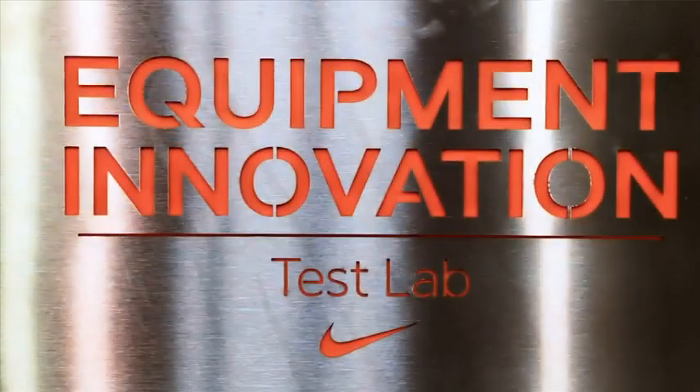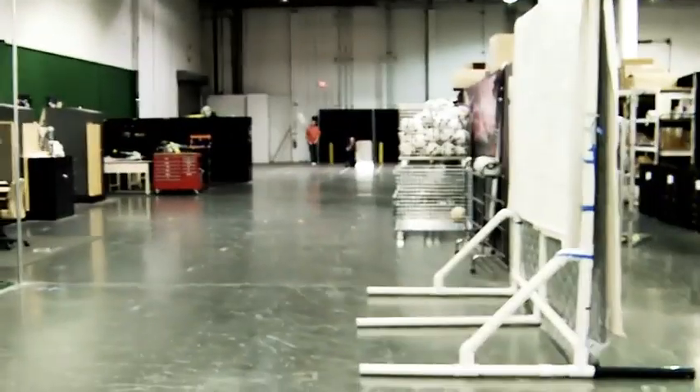At Nike we do a lot of research to study the best materials in the ball, initial velocity, how far the ball carries. What we feel a player will get out of this ball is accuracy and consistency.